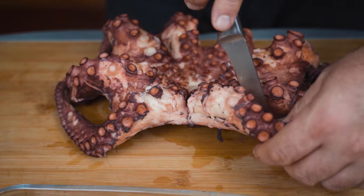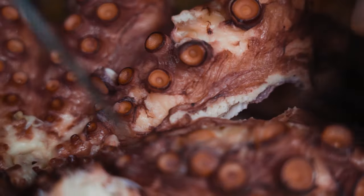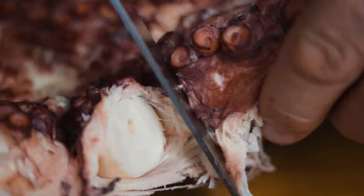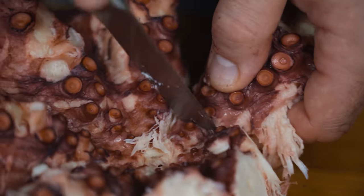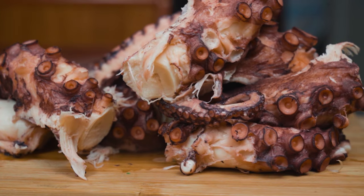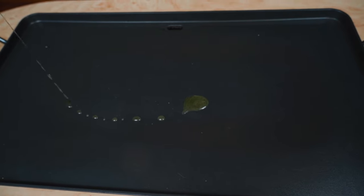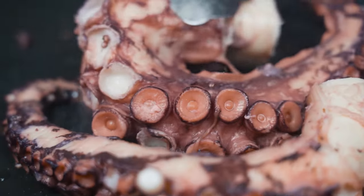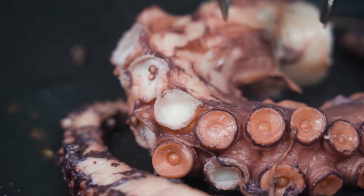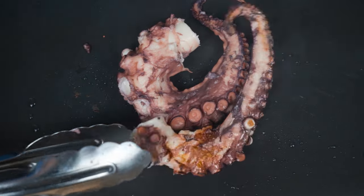When done, we cut the tentacles. If you want, you can let it chill to ensure the skin stays on. The last cooking phase is grilling the octopus. We grill it in-house on an electric grill with a touch of extra virgin olive oil in order to give it a nice color, but the best way is to grill it on charcoal because it will give an amazing smoky flavor.